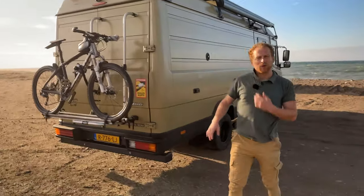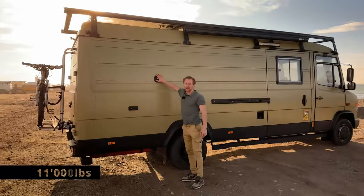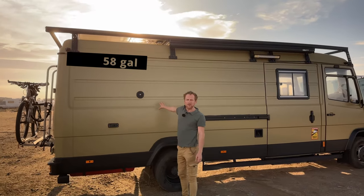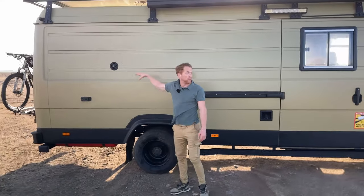The car is in total seven meters thirty long. The weight at the moment is around five thousand kilograms. I put the water fill-up point really high because I have 220 liters of fresh water inside and the tank is quite high, so that makes it easier to fill up.